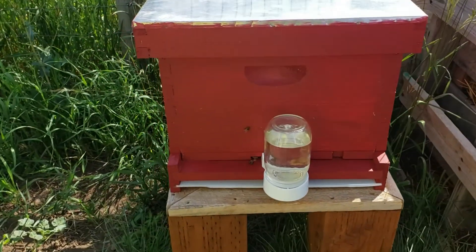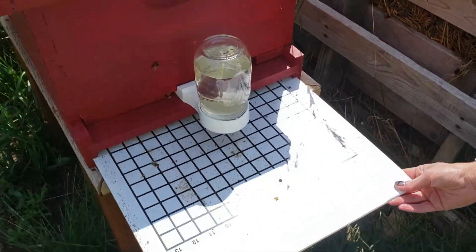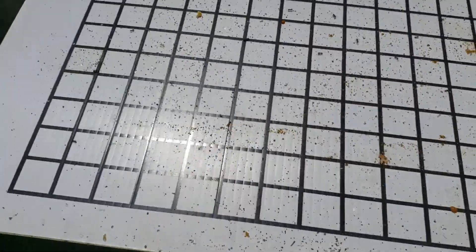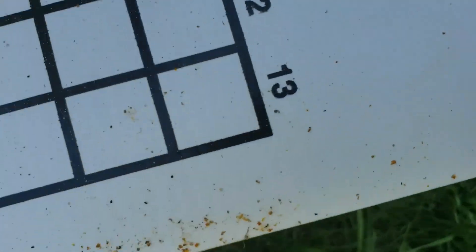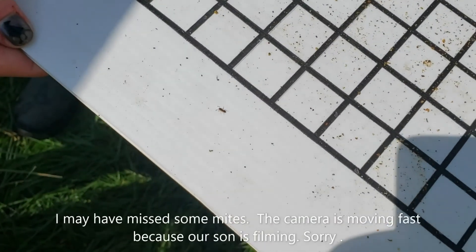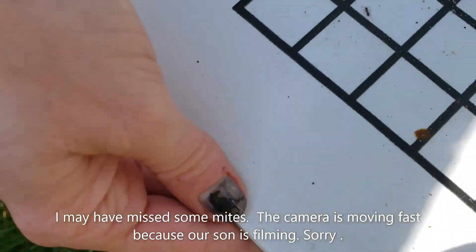We're going to start with our hive inspection. First we'll pull out the mite board and see what we've got for mites. It looks like there are some ants — the ants are really on it, and the mites are pretty small. Those are ants, but you don't actually see any mites on here. You've got to look kind of close; they're pretty small. I only see one mite that's dropped off, which is good — you don't want a lot of mites, that would be terrible.